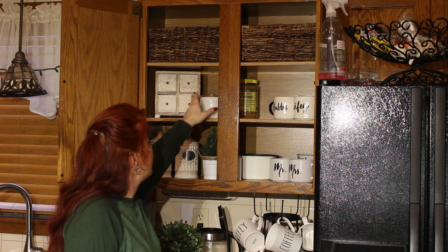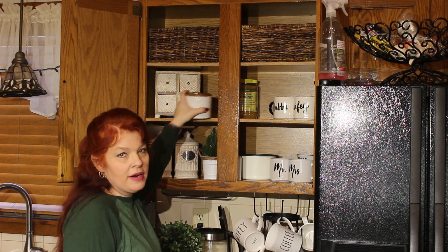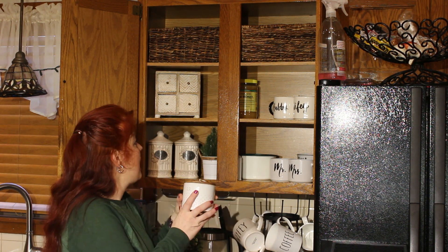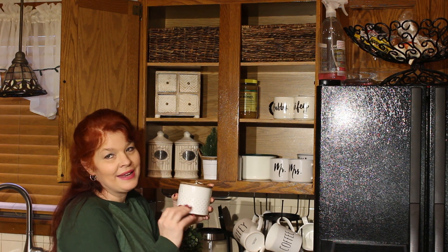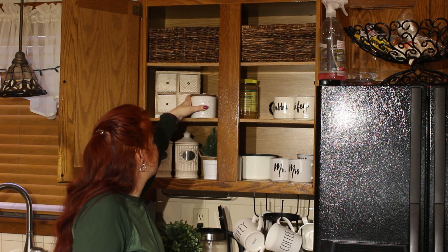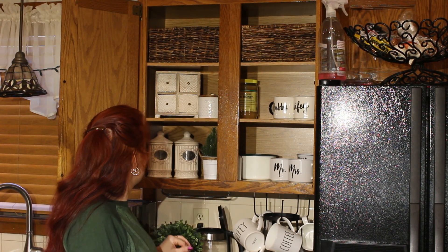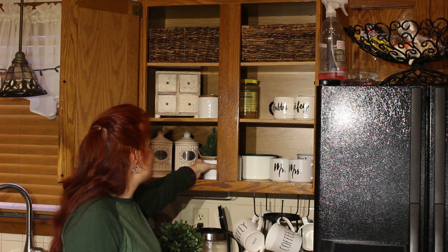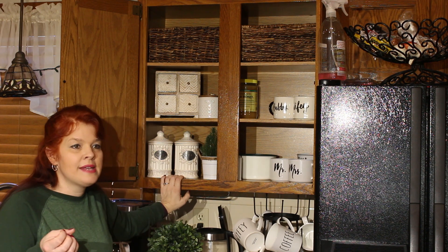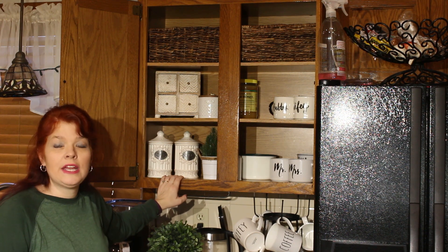This is like a sugar bowl and I got it at Walmart — it has a cute little gold brass thing. They also have a matching creamer; I want to go ahead and get that one too. And then this says 'coffee and tea.' I just put a little bit of greenery in there for pops of color, because I like neutral colors but I like to have pops of green here and there.